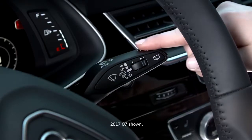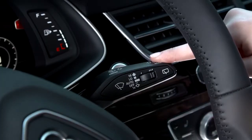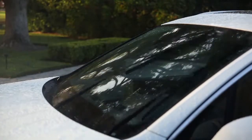Pressing the stalk down once will give you a single wipe of the windshield. Pressing the stalk down and holding will give you continuous wiping until you release the stalk.